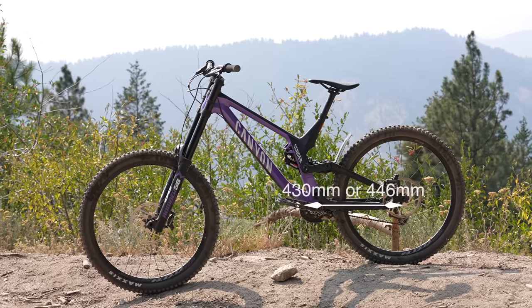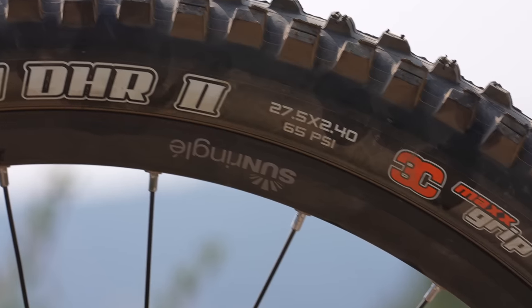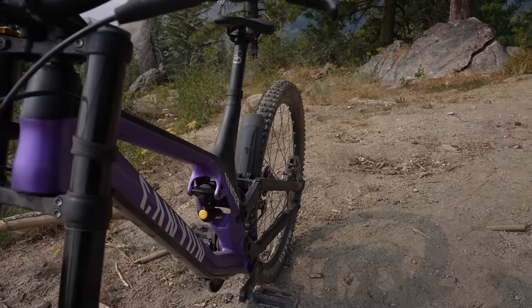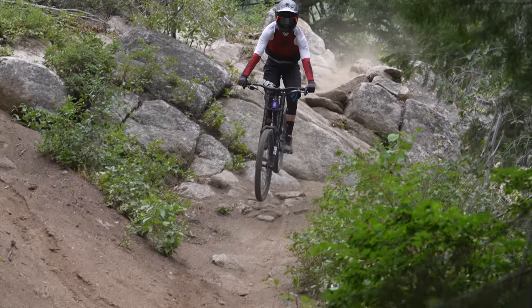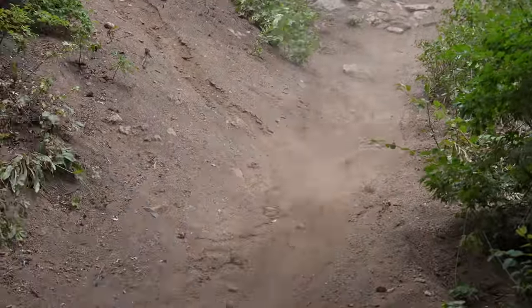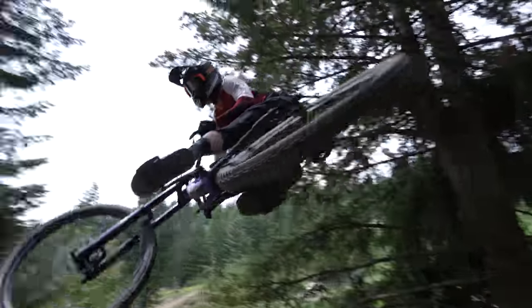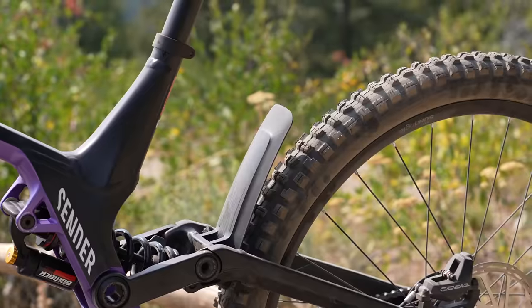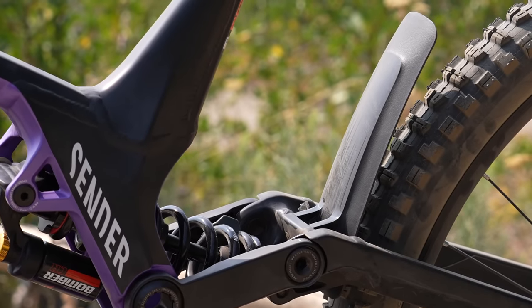The only geometry adjustment on the Sender 6 is two chainstay length options — 430 or 446 millimeters. For riders looking to run a mixed-wheel setup, unfortunately the Sender 6 is a dedicated 27.5-inch wheeled machine. While you might be able to jerry-rig a mixed-wheel setup at home, there are no additional flip chips or reach-adjustment headset cups meant to allow for a mixed-wheel option. Also found at the chainstays is a molded rubber chain slap protector, as well as a plastic protector on the non-drive side to eliminate shoe rub.